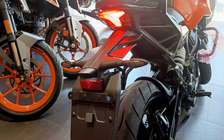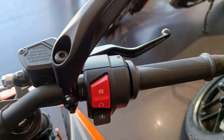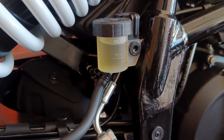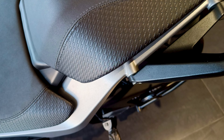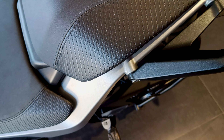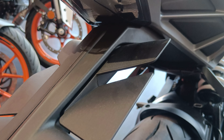Let me end by talking about some bits I noticed. It misses out on adjustable levers on the brake and clutch — not a big problem, you can purchase 390 levers and fit them. The brake and clutch reservoir designs have changed; the front one looks good and the rear one looks really great. The grab rail design is very good — the tail light is recessed so it is protected even if you place heavy luggage on the rear seat.